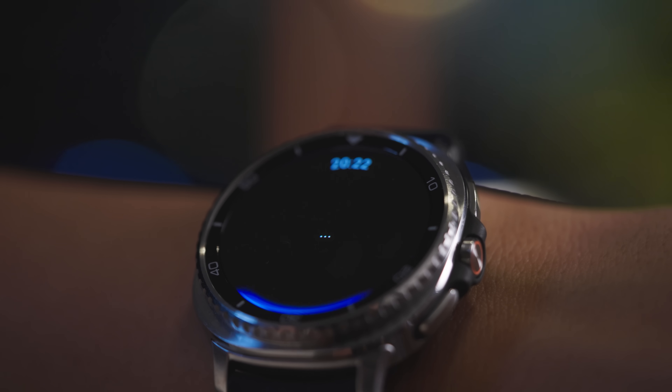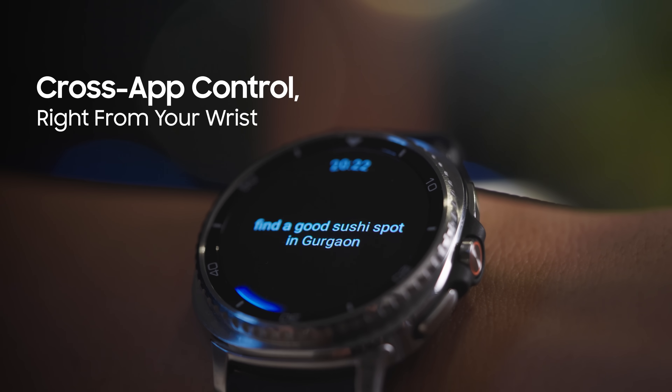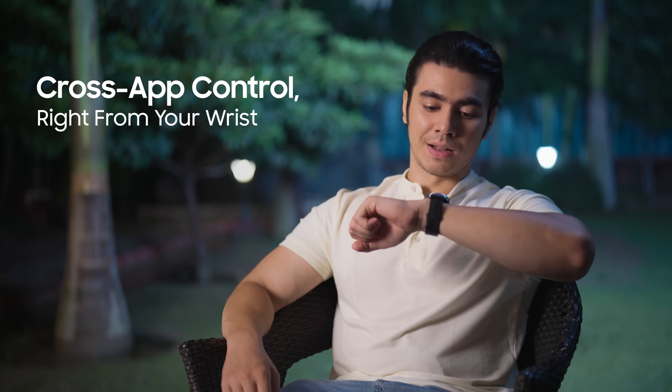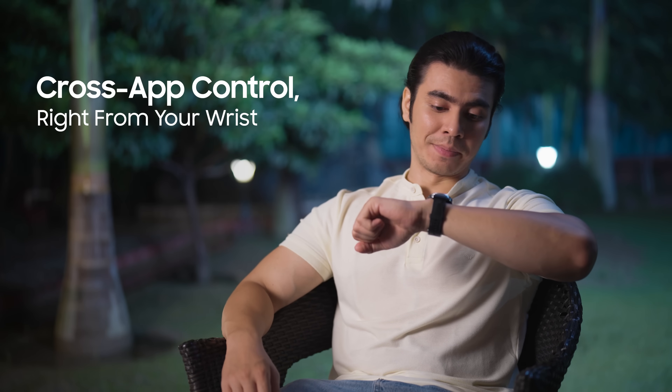Evening run was fun. Now I'm in the mood for a quick bite. Hey Google, find me a good sushi spot in Gurnav. Now text Mohit: let's catch up over a meal.